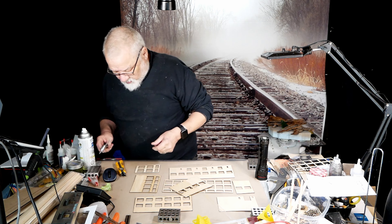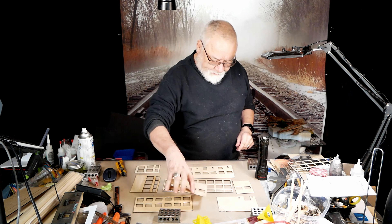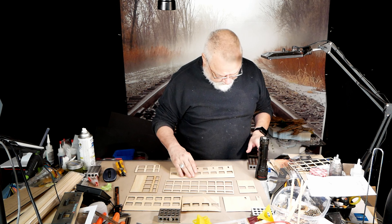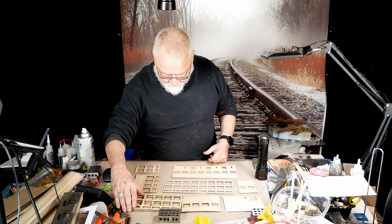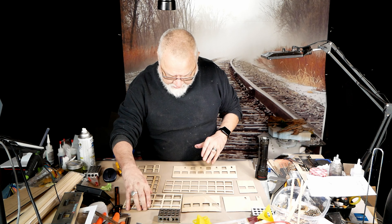What we're going to do — and this is what I'm getting back to the actual point of this video — is that all of these pieces need to be sealed so that when we start painting, the grain doesn't bleed through.